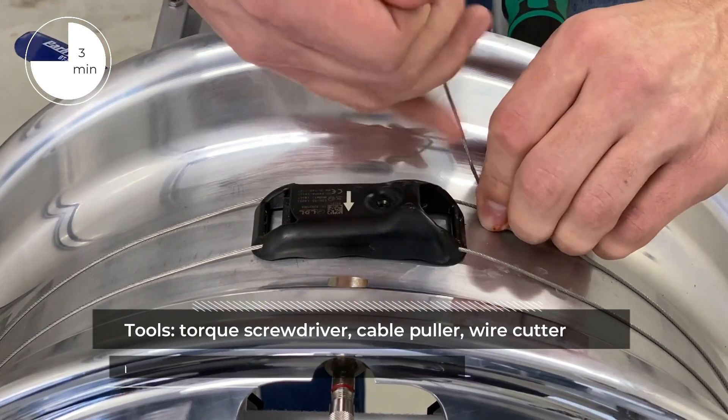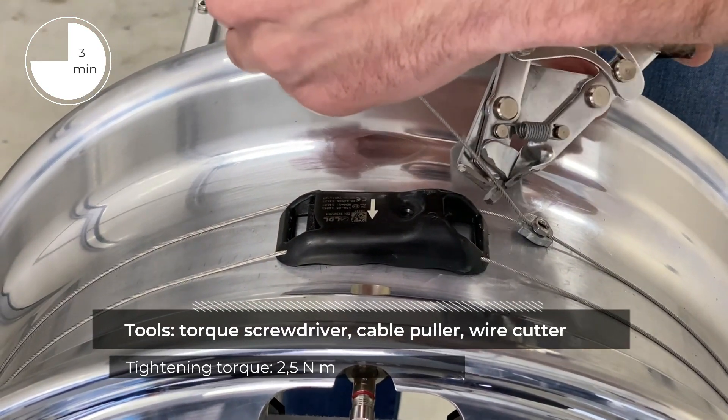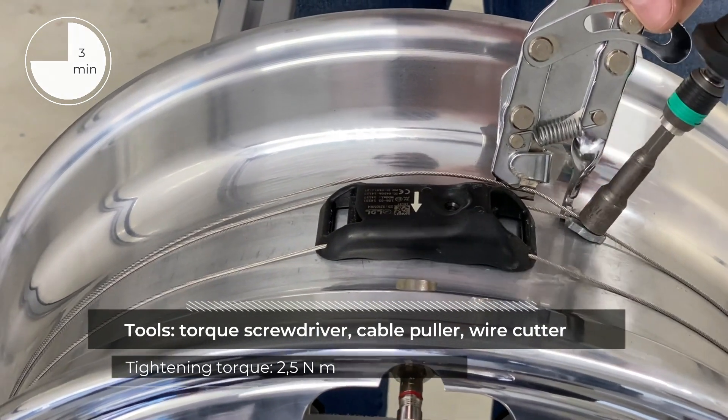The TPMS installation requires a torque screwdriver, a cable puller, and a wire cutter. Thanks to the tension exerted by the adjustment of the metal cable, the buckle sensor stays fixed to the rim.